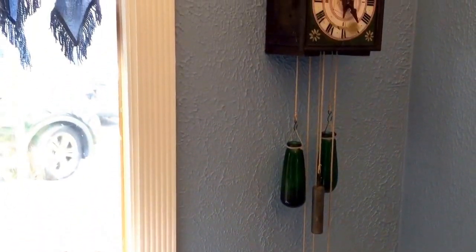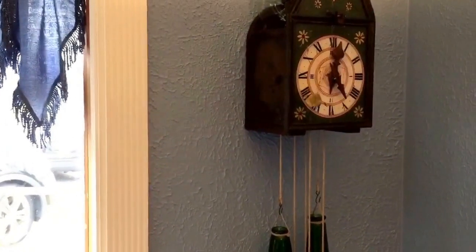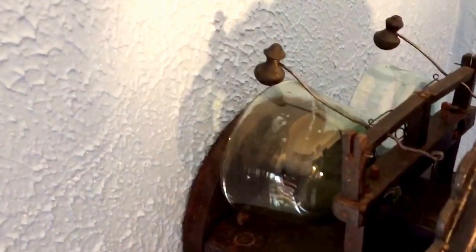We're going to touch this off manually because it is running. I'll give you a view around the clock first. Let's see the top — here are the two glass bells.